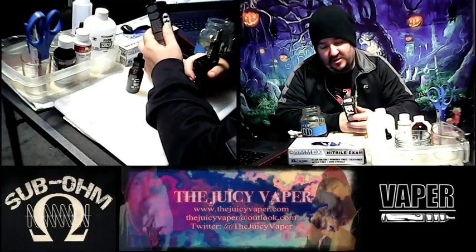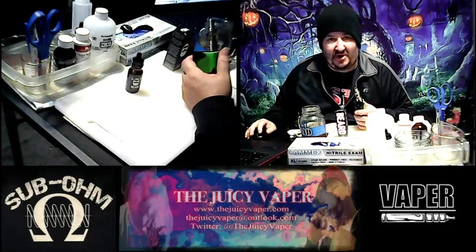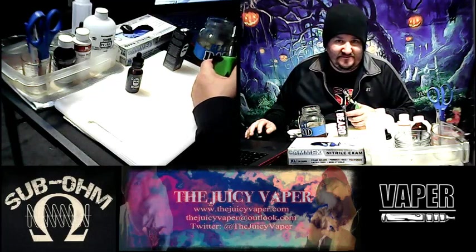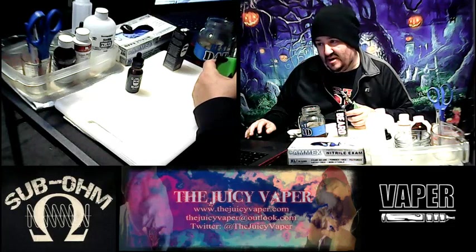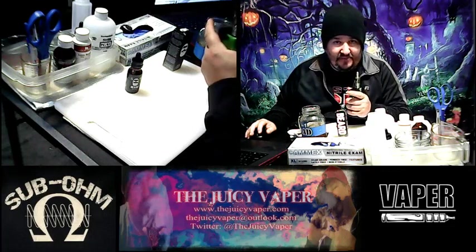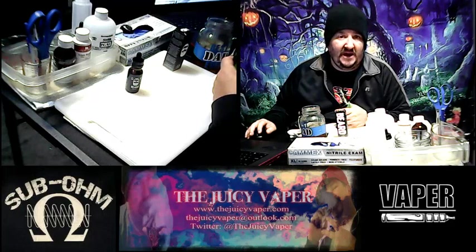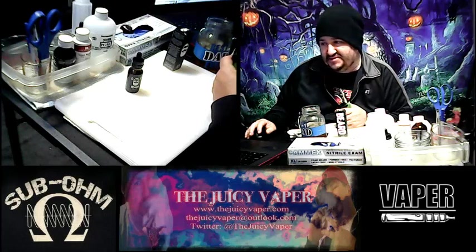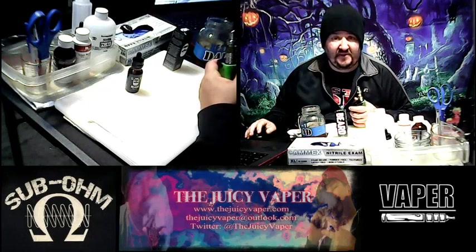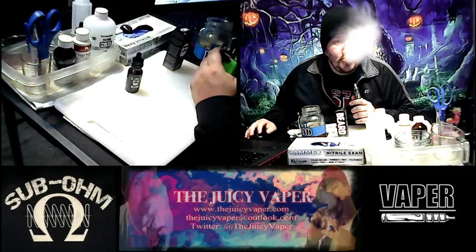Hey everybody, go out and get this — you're going to enjoy it, I promise you. This one is nostalgia for people my age and up, and for the young ones — who doesn't like salted caramel malt? It's straight up dessert, and the taste is there. Thanks for stopping by, please leave your comments below, like, subscribe, and I'll list where you can get this in the description. I'm Chef Andy — later!